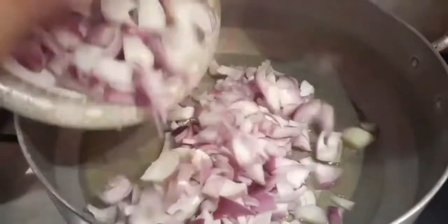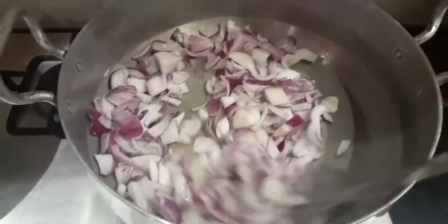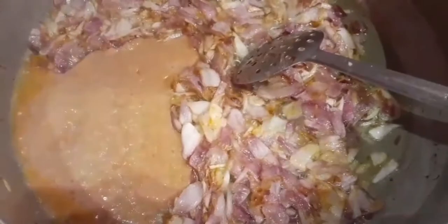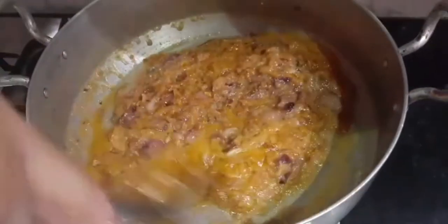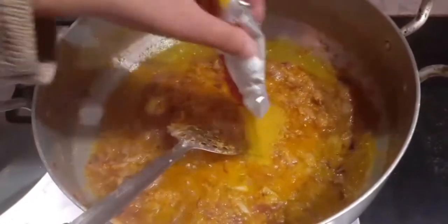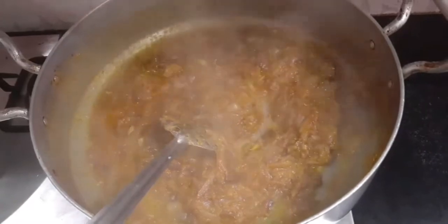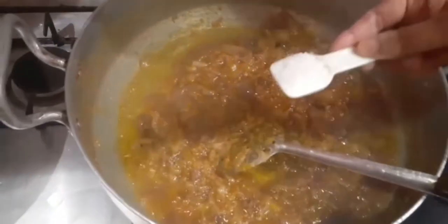Add the chopped onions and cook them until they turn brown. Once the onions are brown, add the blended paste. Then add one pack of biryani mix — I use Shan biryani mix, but you can use whatever you prefer. Finally, add two teaspoons of salt.